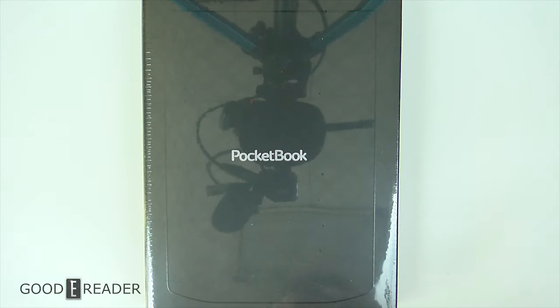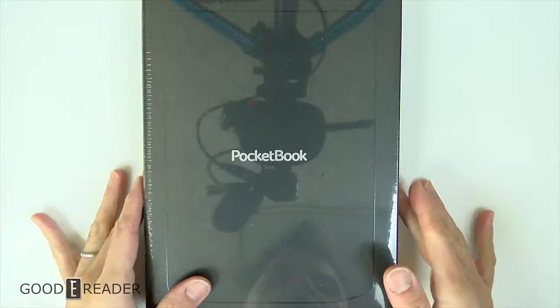Hey guys, this is Peter with goodereader.com. If you haven't read the title of the video, this is the Pocketbook Ink Pad X unboxing. We are going to take this plastic off before we show you the specs.